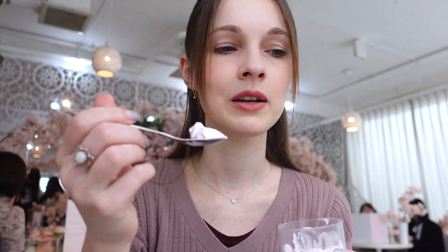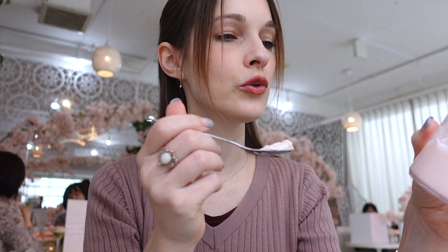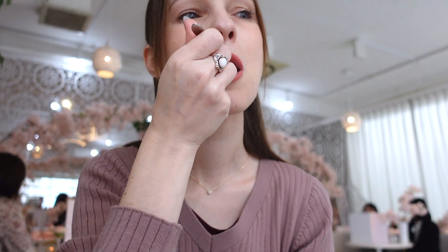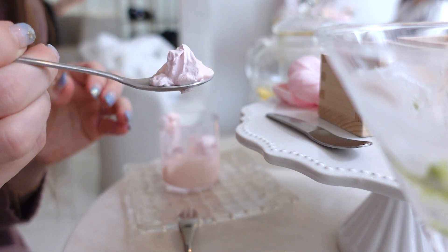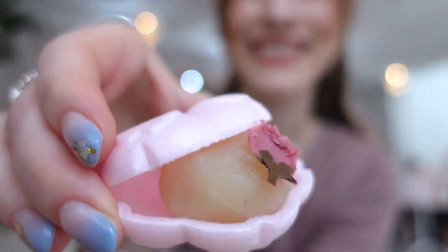We are just trying every one of the sweets that we've got here. I was always wondering how sakura tastes, because everything is sakura flavored — but how does it actually taste? I don't know. It's like sweet. I really like this pudding, I love the cream. This is actually also bean paste, but not a red bean paste, but a white one. I've never heard of this before — my friend just told me.